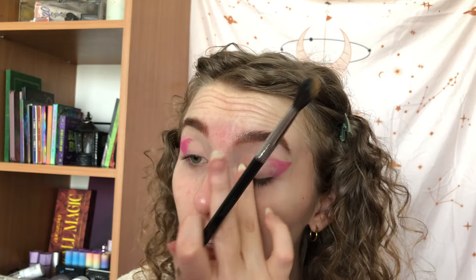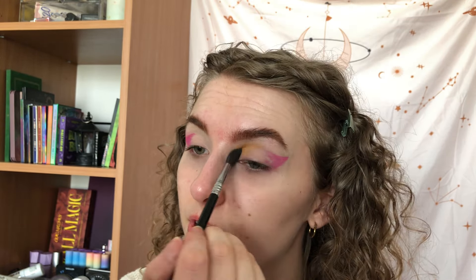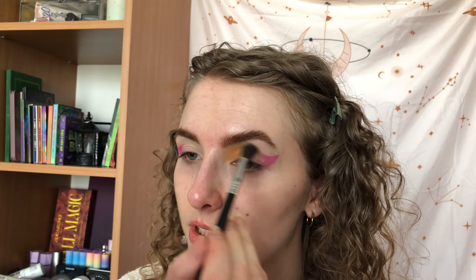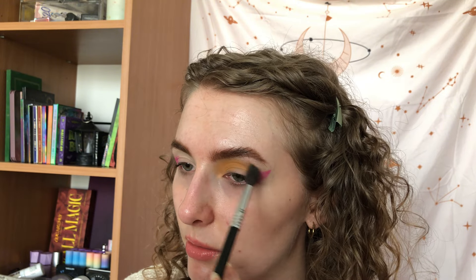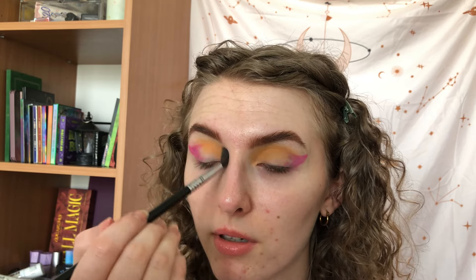Now we're gonna use the shade next to it called Sox Mirabel King — it's like a kind of grungy yellowy orange shade and I want to use that in the inner part. Also if the application looks a little weird, I've already worn makeup today and I just want to film this first look. I think I'm gonna do two looks in this video and then the rest will be on my Instagram and TikTok.